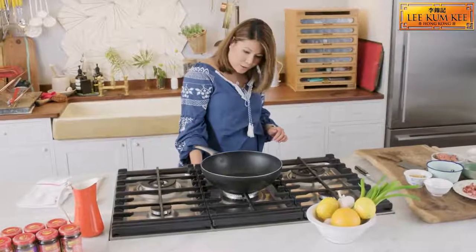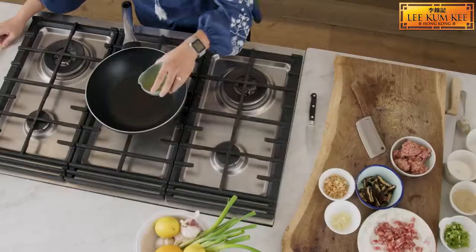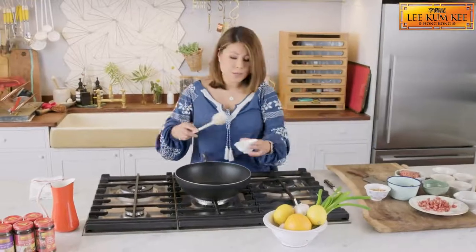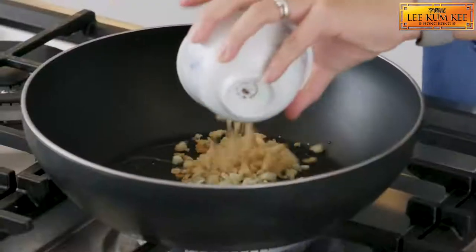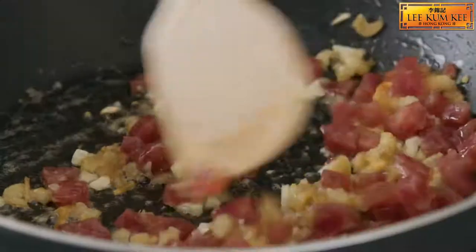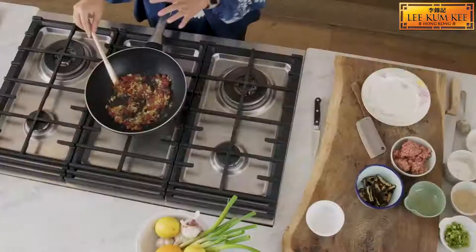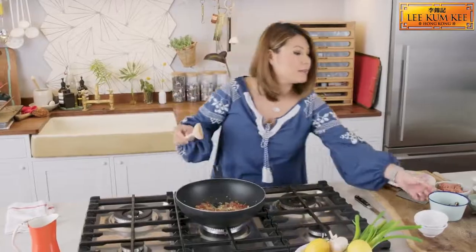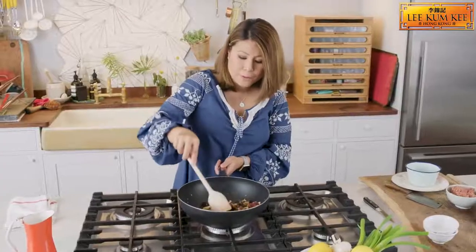We're going to start by heating up the wok, nice and hot. Now we have some vegetable oil here, about 2 tablespoons in there. We're going to start by frying some garlic and some dry shrimps. Then we add the Chinese sausage and we want to start frying them gently so that all the flavours amalgamate in the oil. You can see it's started to foam, so we're going to add the shiitake mushrooms in. Fry it for a couple of minutes.